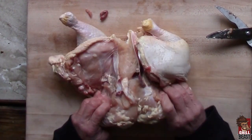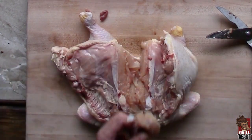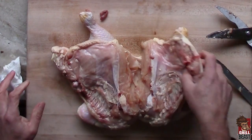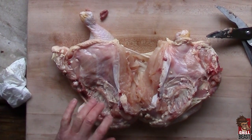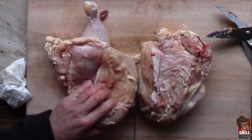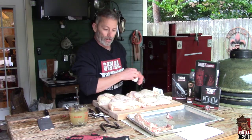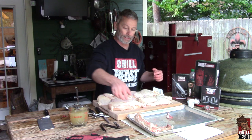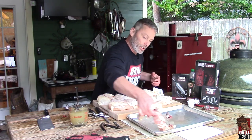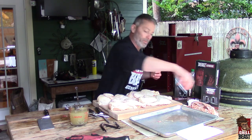Just split it over and pull this bone out. You can see you've got two halves here. Set this aside and we'll get the other one done. If you are making a stock — which you should always try to make — save these bones so you can put them in your stock.